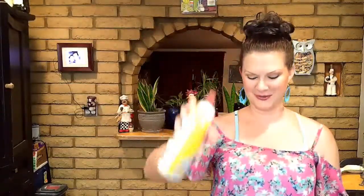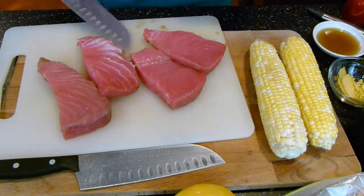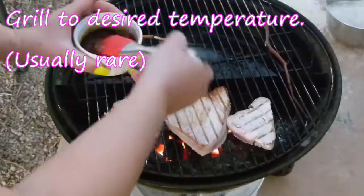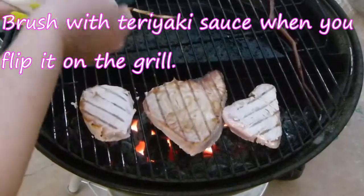So just a little brush of oil — these are going to go onto the grill, and then I'm going to go ahead and put some teriyaki sauce onto them as they cook. Sesame oil and onto the grill with the corn.